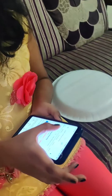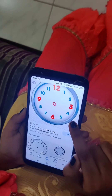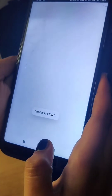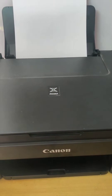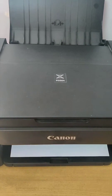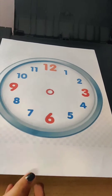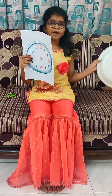Clock without hands. This one is nice. Let me take a print out of it. Clock face is ready. We have to stick this clock face on the paper plate.